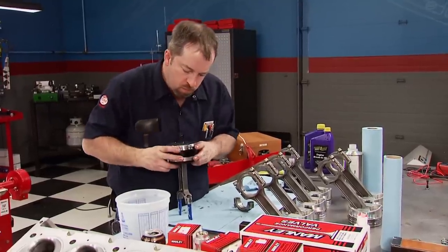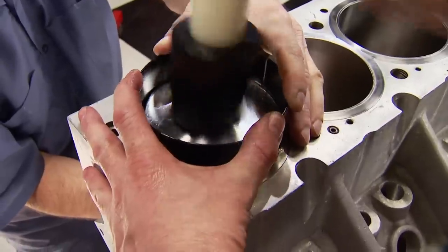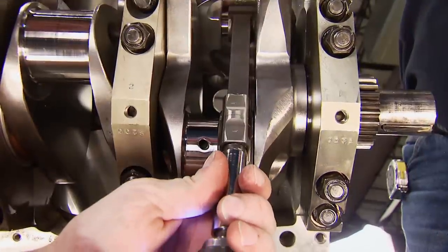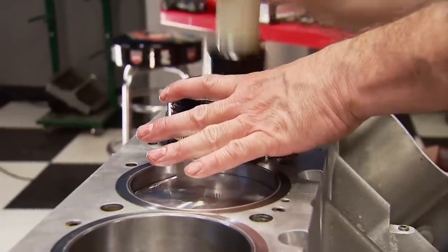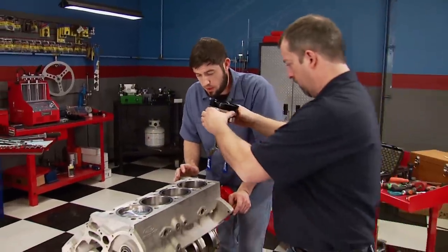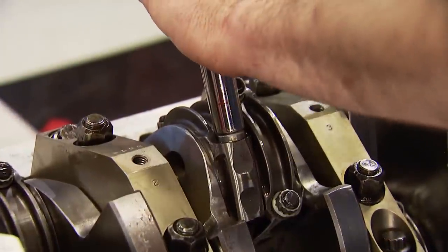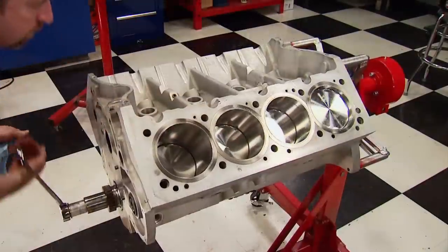Our Total Seal tapered ring compressor allows the number one assembly to slide into its new home. With extreme pressure lube on the nuts, the rod cap is tightened into place. This same procedure is done for all eight cylinders and requires patience. The rods are torqued to 65 foot-pounds, and with that we have a short block — one step closer to the dyno.